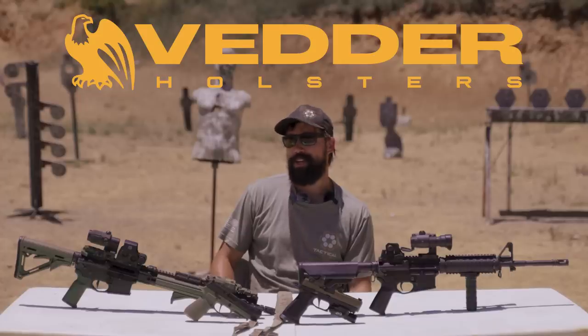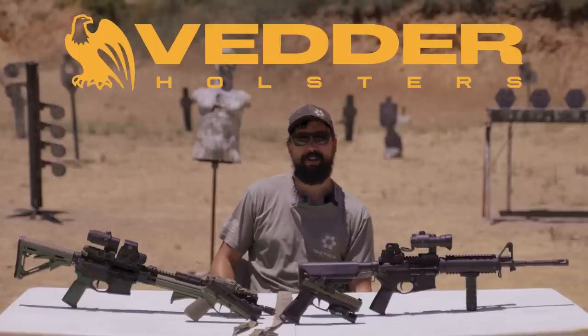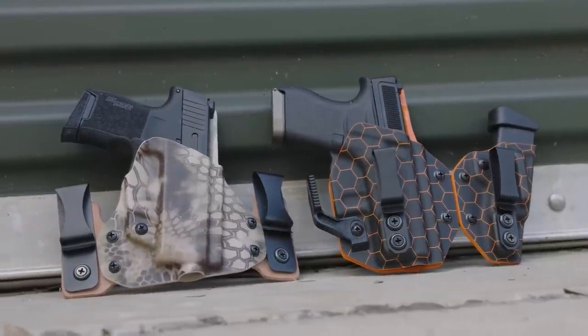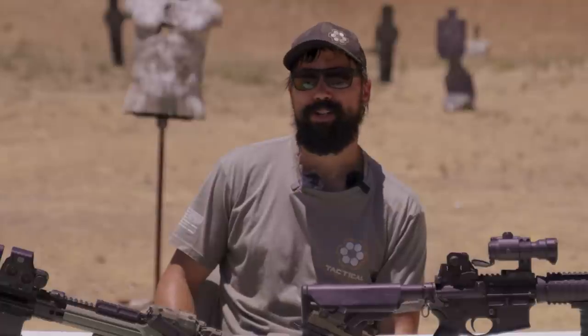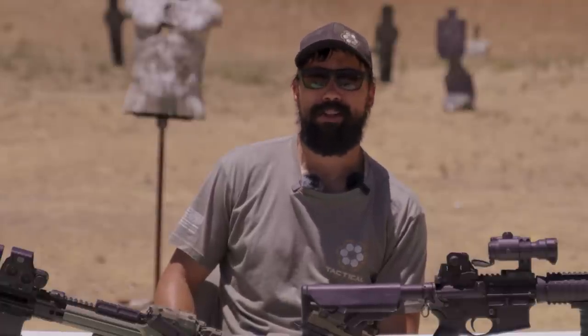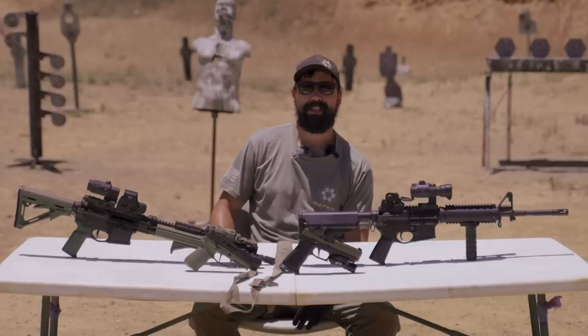Today's video is brought to us by Vetter Holsters. If you have a pistol, that pistol needs a holster — maybe more than one depending on the application. We here at the channel use Vetter Holsters both in making content and in our classes. Go ahead and check them out in the description below; they can match you up with any major make and model pistol with the holster you're looking for.